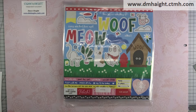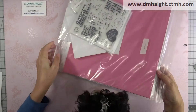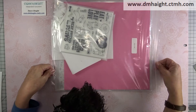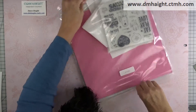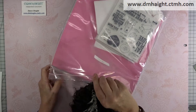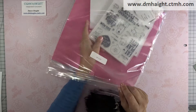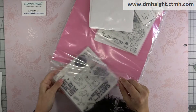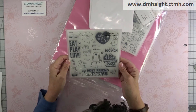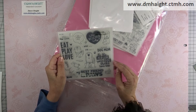Are you ready to see what comes in the bundle? Here it is. So you get this bundle — it is a 20% off special when you get everything. You get a full-size stamp set that has dog images. 'Be the person your dog thinks you are.' I love that.